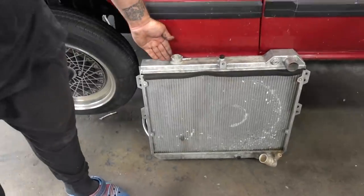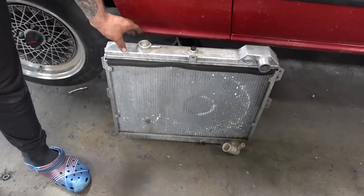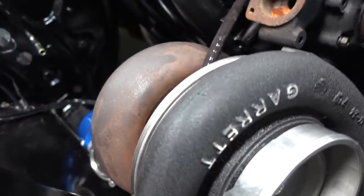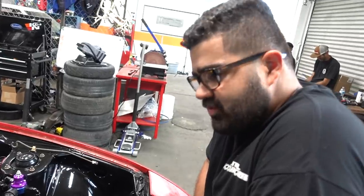Oh thanks to Brad and this amazing budget, we were able to get a radiator — not new, but a used radiator. These coils are known to work perfectly. I cleaned it a little bit. I'm excited to hear this thing start up. Me too. It's gonna be really loud.